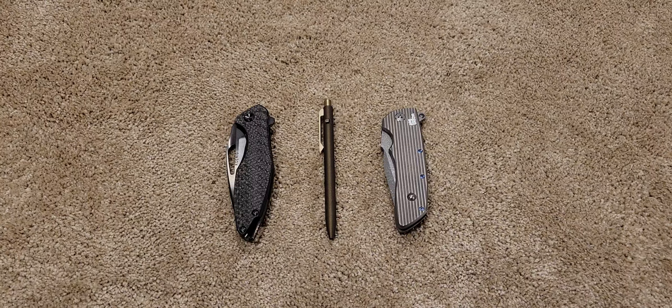How come some custom knife makers can't sharpen their knife properly? That's the biggest pet peeve of mine, and I don't know if you guys have experienced that as well. I just wanted to share that and ask for your feedback if you've handled any custom knives that have not been sharpened.